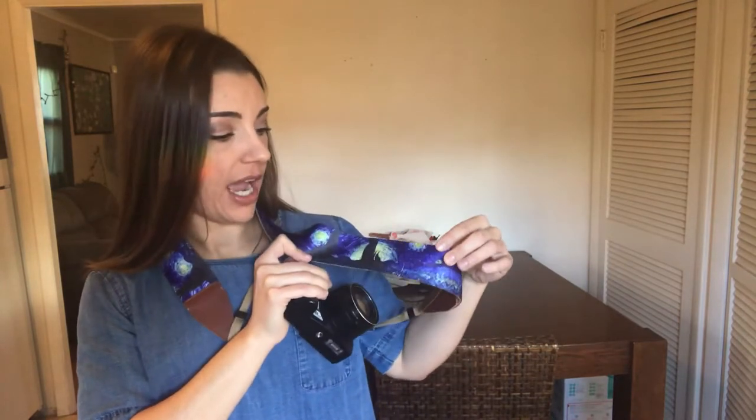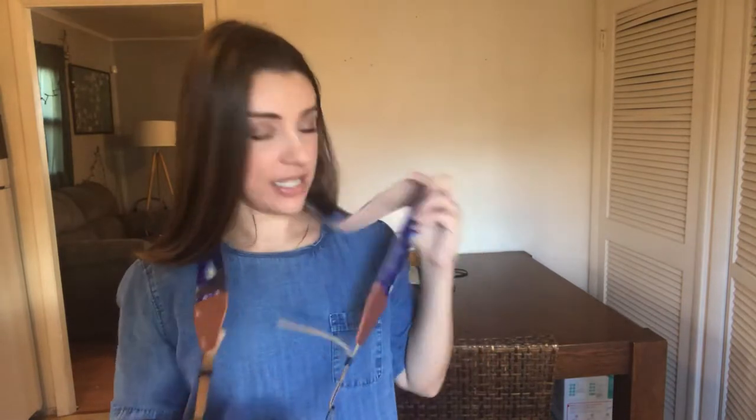I wanted to share my review of this camera strap that I just got from Art Tribute. First of all, I'm obsessed with it. Not only is it super pretty — it's got this really great high quality print of Van Gogh's Starry Night on it.